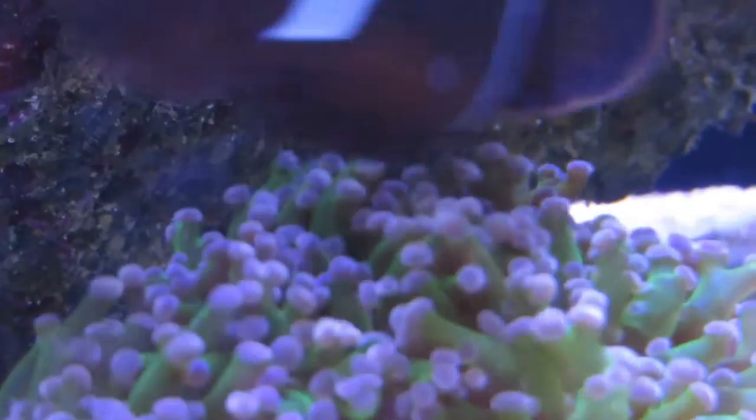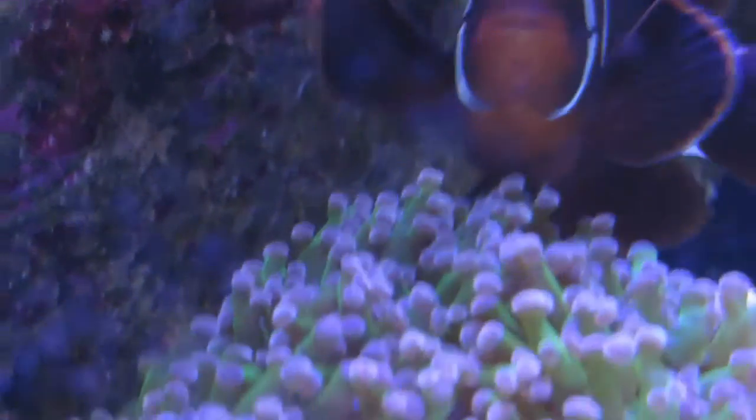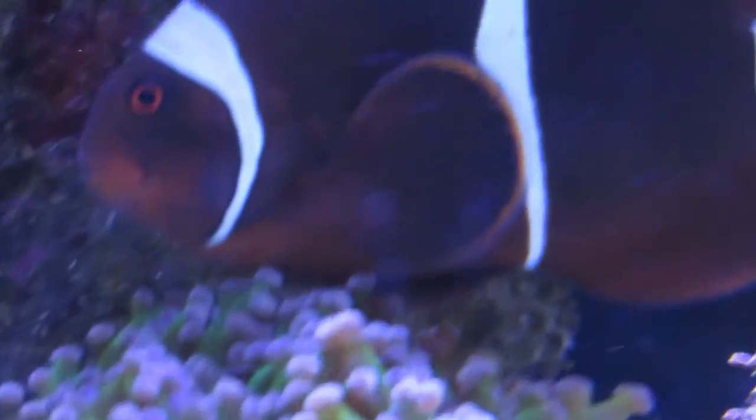Maroon clownfish can be found off the coast of Africa, Australia, the Indo-West Pacific, and many other places in the ocean. They're also a captive bred fish.